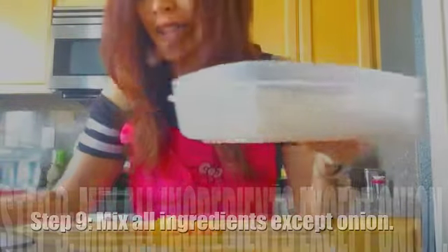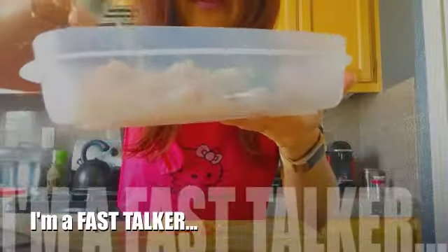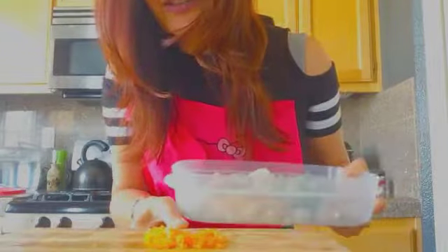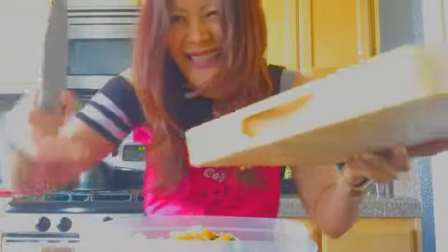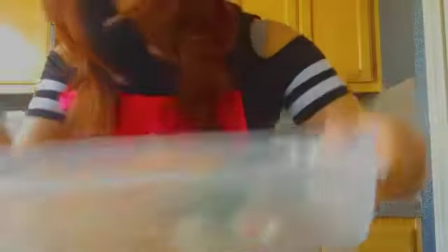Now that you've chopped everything up, go ahead and take your cubed fish and start piling everything on top of it, except for the red onions — that goes on last. Here's the cilantro and the chopped garlic; go ahead and sprinkle that on. Then I'm going to carefully push the habanero in. So far we have fish, habanero, cilantro, and garlic, and then we're going to want to add some seasoning.